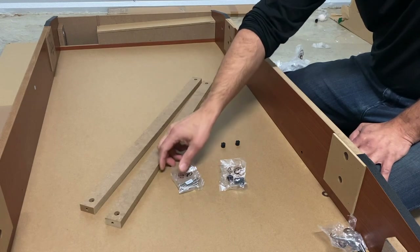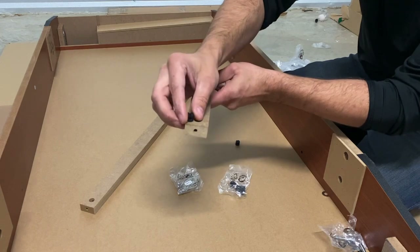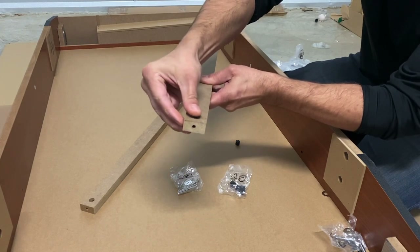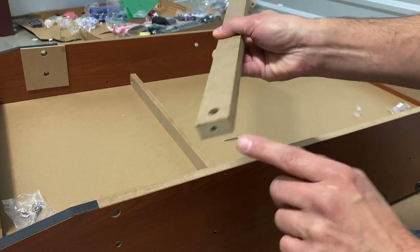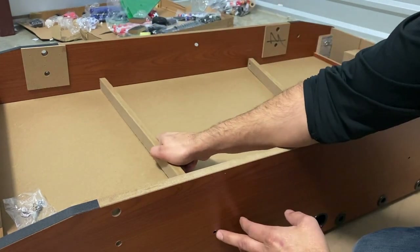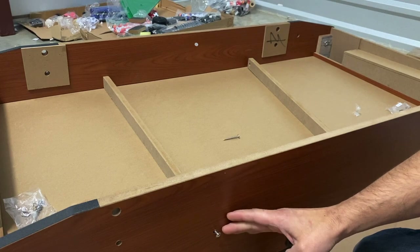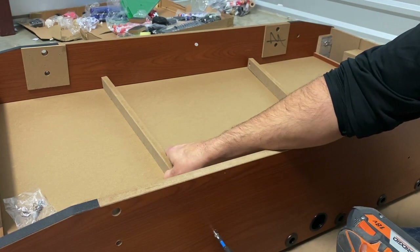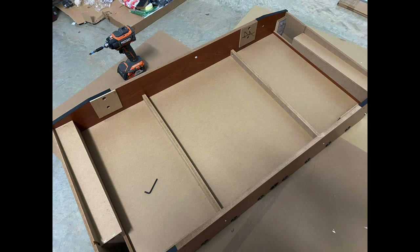For step three, we're attaching both of our support braces P7 to both side panels using our H11 screw and H10 nut. First, insert all of your H10 nuts into both support braces, making sure the hole on the end of the nut aligns with the hole on the end of the support brace, and that the groove on the end of the nut faces outwards. Make sure the nut is inserted all the way to the back of the brace so it aligns properly with the hole. Align your brace to one of the four holes on your side panel and insert your H11 screw — you may need to supply your own Phillips head screwdriver. Once your support braces are attached, go back and tighten all the bolts on both end panels.